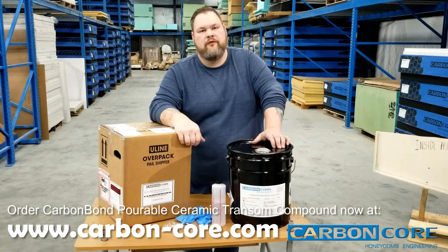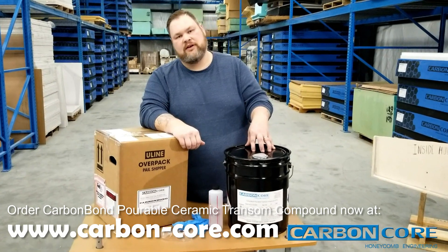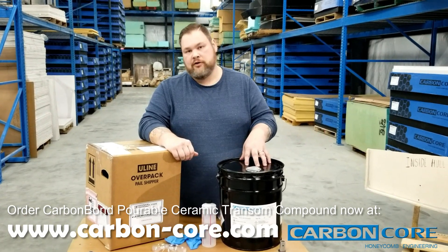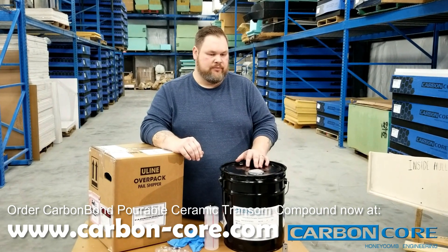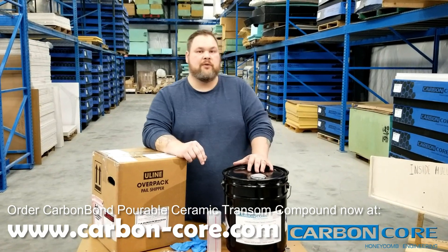At Carbon-Core, we formulated our compound with premium polyester resins and high strength ceramic spheres. This results in a high tensile and flexural strong product. It's seven times stronger in compression tests than plywood, so when you go to replace your transom, you can feel secure in knowing that it's going to be about seven times stronger than it was.